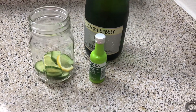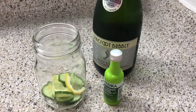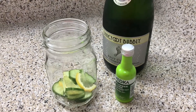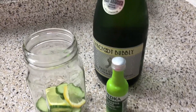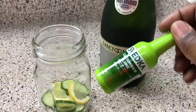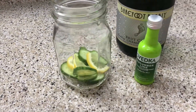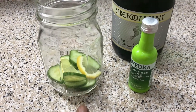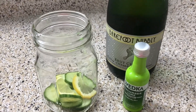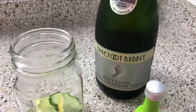Now that dessert is out of the way, I'm going to make a quick little drink. This drink will get your date a little tipsy but not too far — these little champagne bottles don't have that much alcohol. In my mason jar I have some lemon slices and some cucumber slices, and I'm going to toss in some ice along with my cucumber, lime Svedka, and champagne.